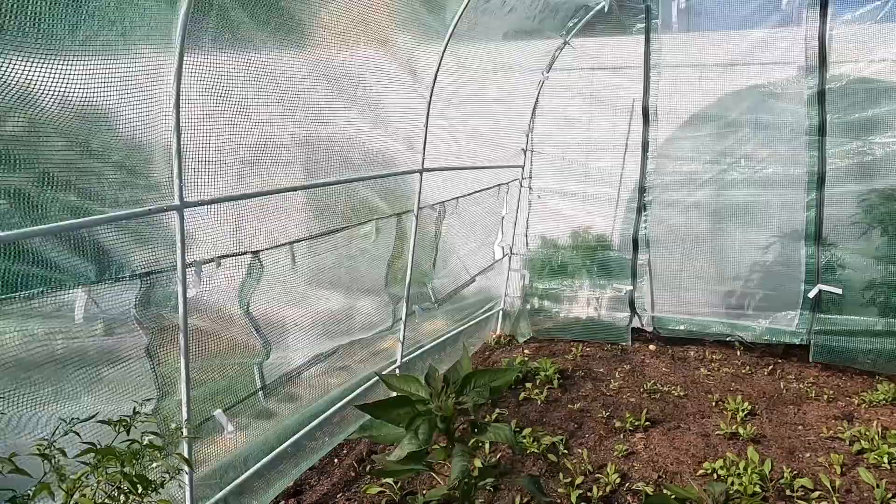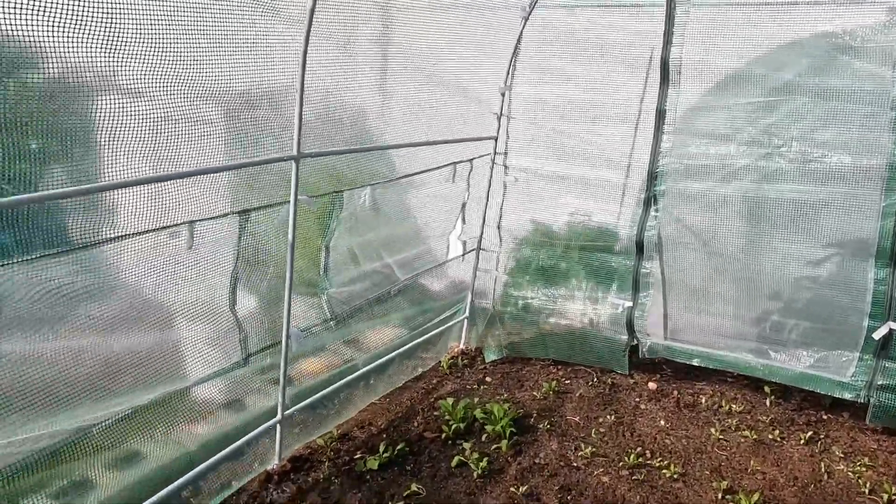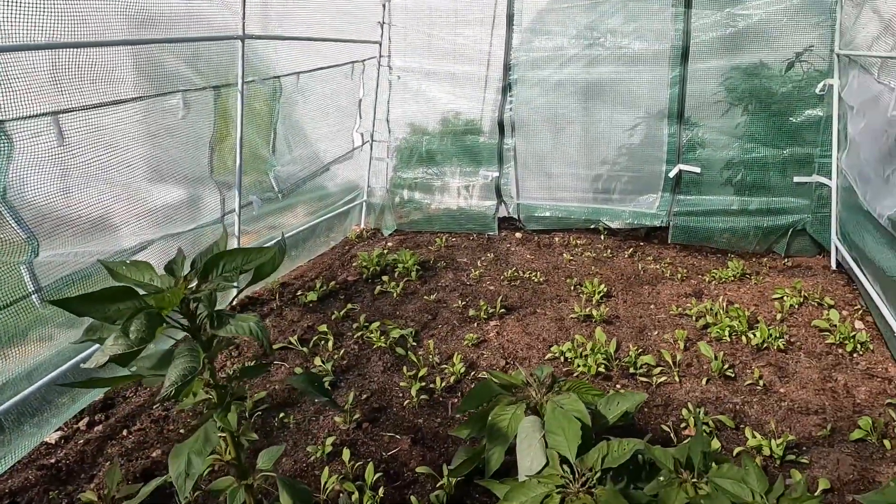This is our greenhouse. Hopefully this garden will survive and we will be able to get some produce from here throughout the year.